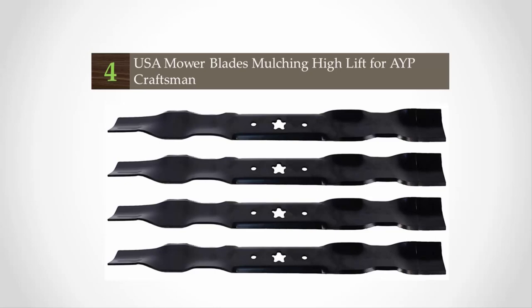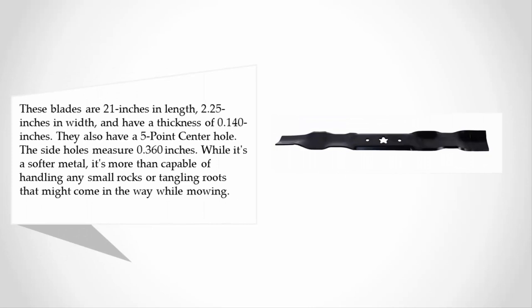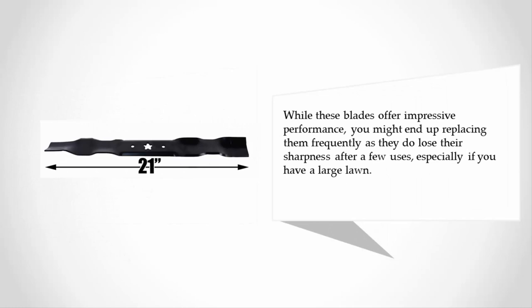At number four, these blades are 21 inches in length, 2.25 inches in width, and have a thickness of 0.140 inches. They also have a five-point center hole, and the side holes measure 0.360 inches. While it's a softer metal, it's more than capable of handling small rocks or tangling roots while mowing. These blades offer impressive performance, though you may end up replacing them frequently as they lose their sharpness after a few uses.